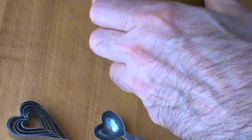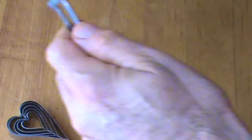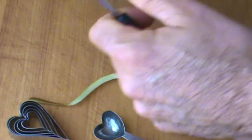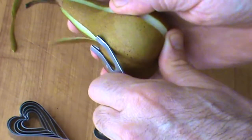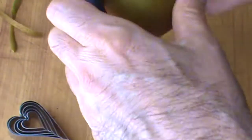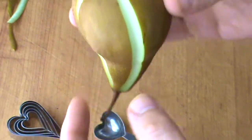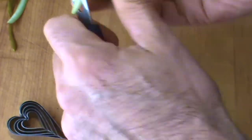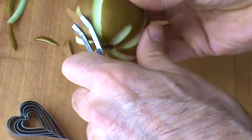First of all, I'm using a channel knife — very, very simple. You can just go around the pear like this and remove a little bit, put a decorative pattern on your pear, and that already is a really cool-looking garnish. Just a couple of cuts like this. You can continue this and just keep adding to it — a nice pattern like this that kind of looks a little bit like a flower.